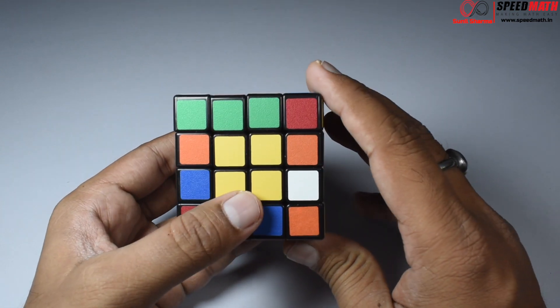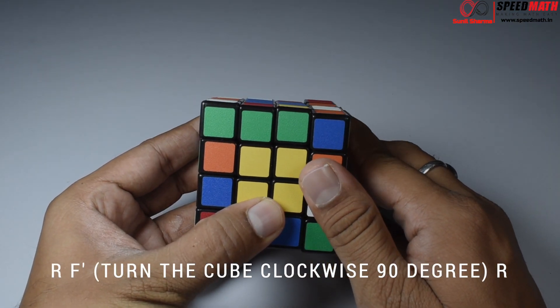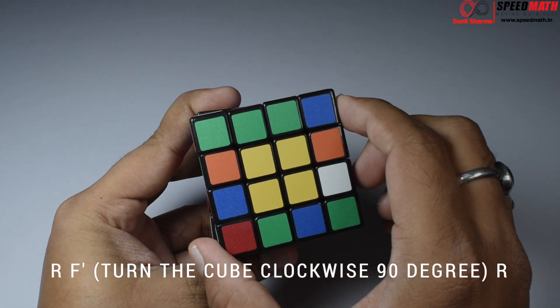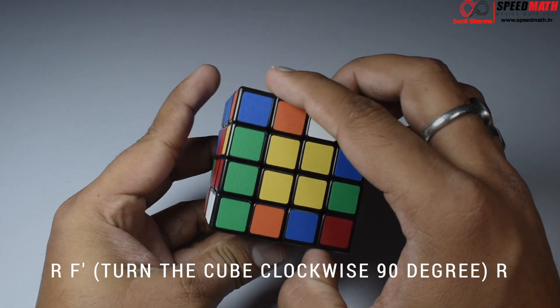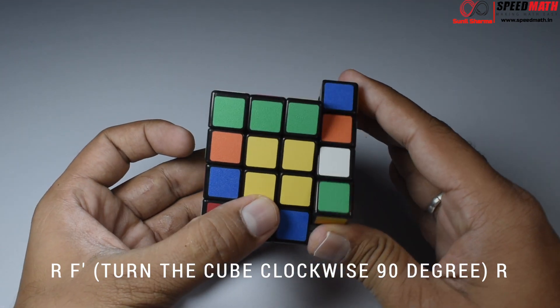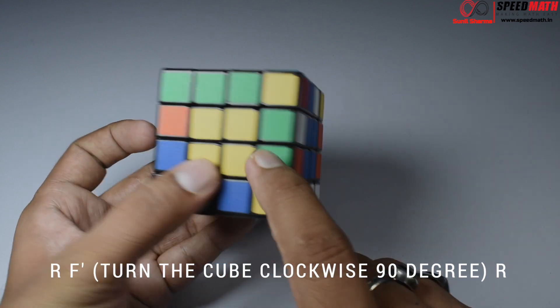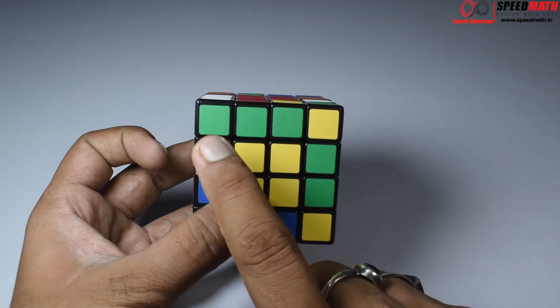To set this up, do R, F-dash, then turn the entire cube, and again R. Observe: orange-green, orange-green — now they are exactly in the favorable position.